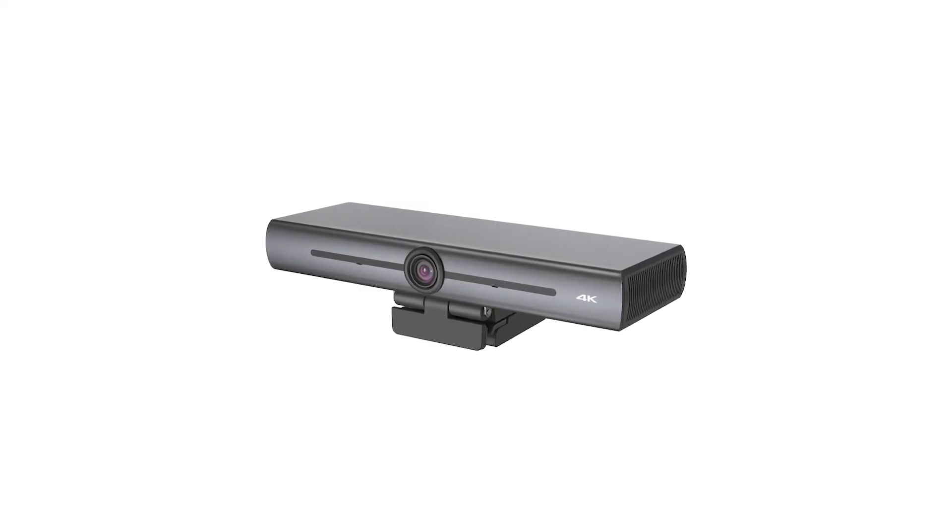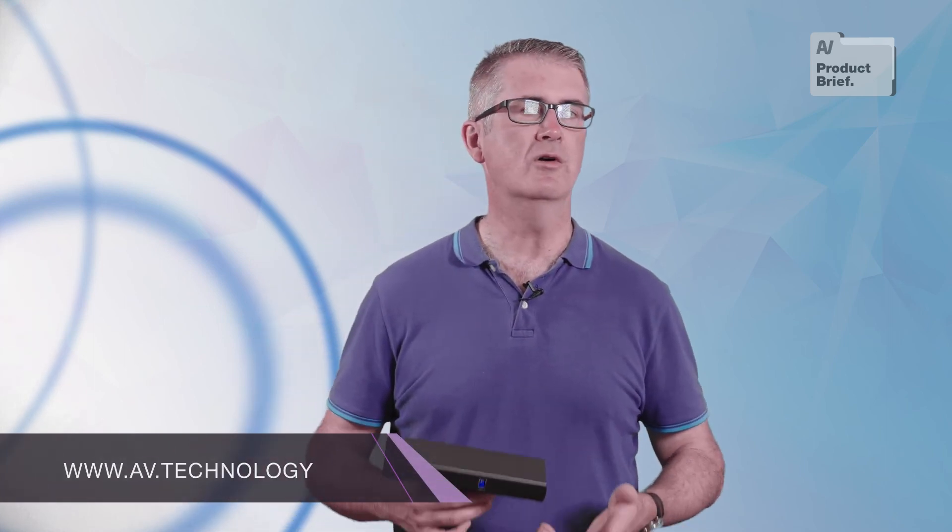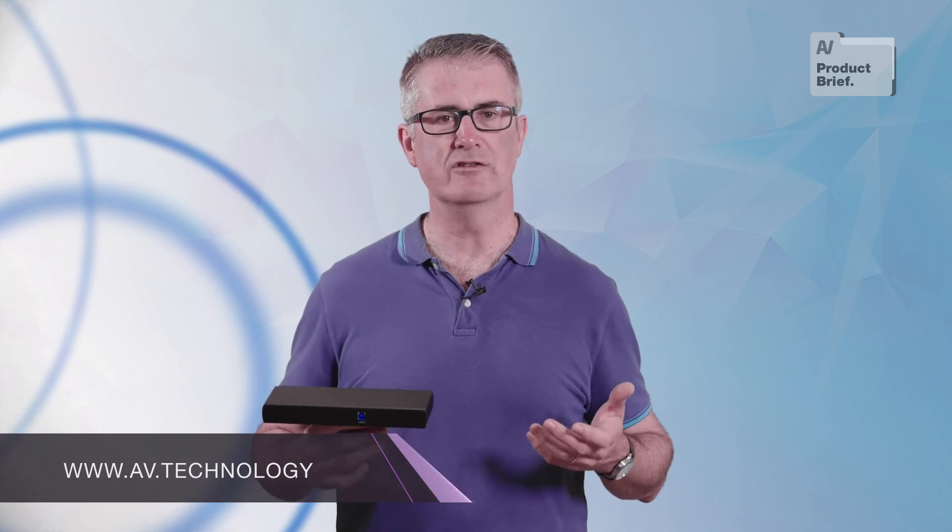BenQ isn't disguising the fact that the DVY22 is an OEM webcam — the unit I have here doesn't even have any BenQ branding. But it's a useful VC tool nonetheless, and it foreshadows what I'm told will be the launch of a comprehensive range of BenQ VC cameras in the future.